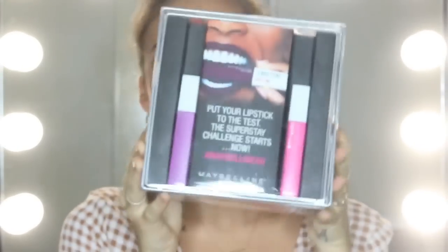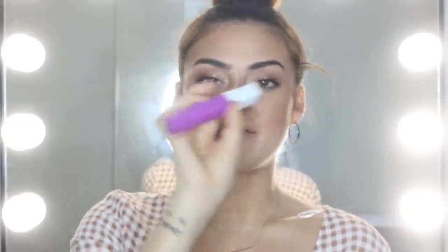They decided to send me a box which looks like this. So first of all we have two of the Superstay matte inks — this one in 30 Romantic and this one in 35 Creator.